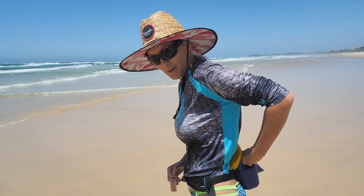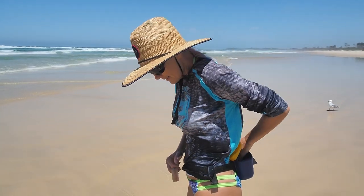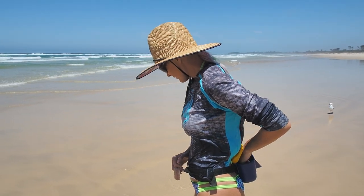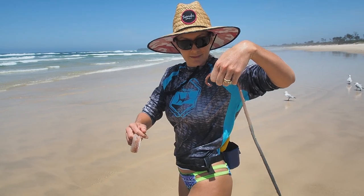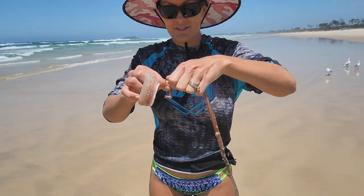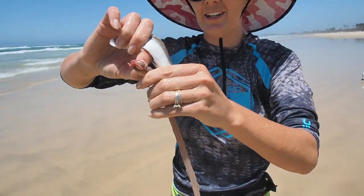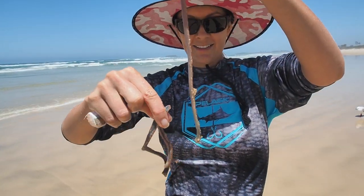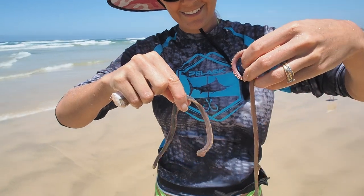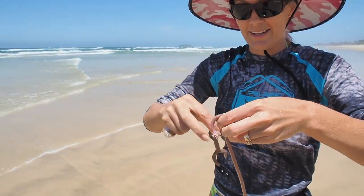I can show you my big one. This is the bigger one I caught earlier — snapped in half. As you can see, they get quite big.